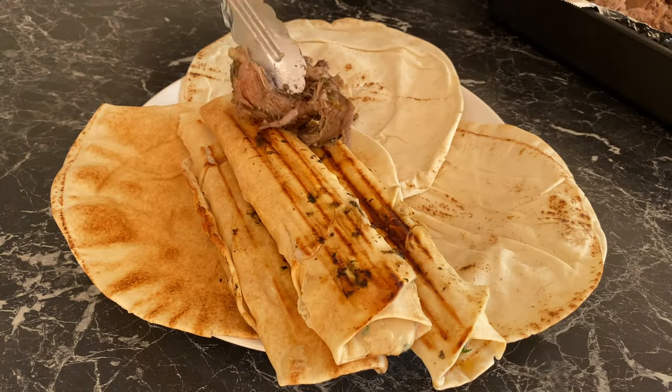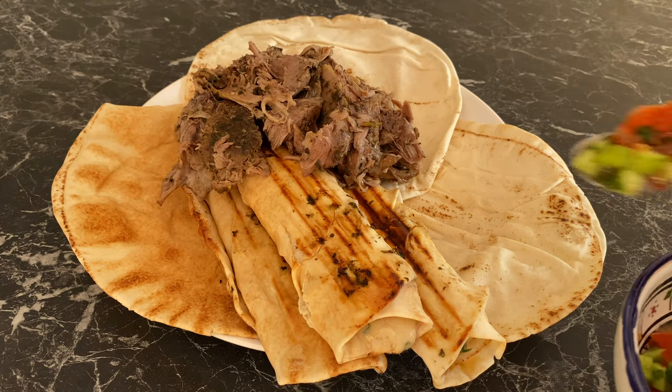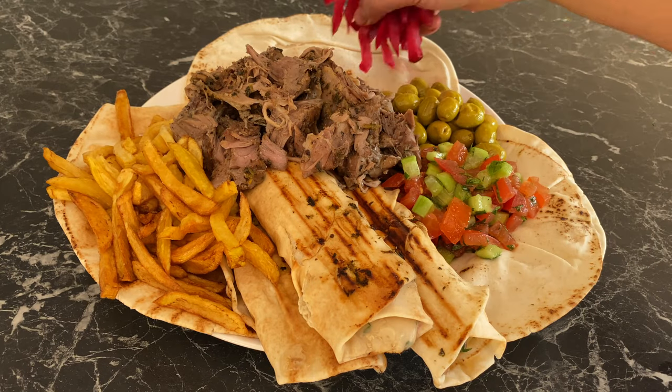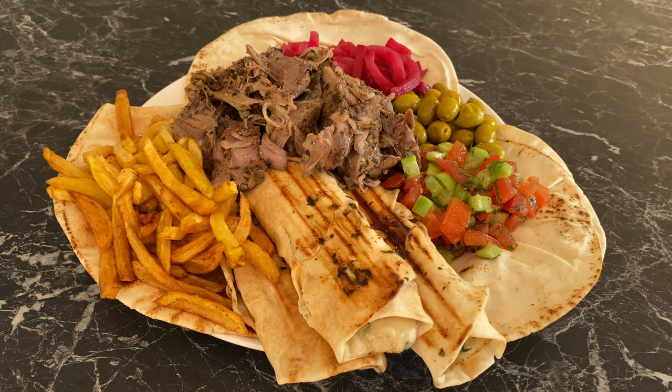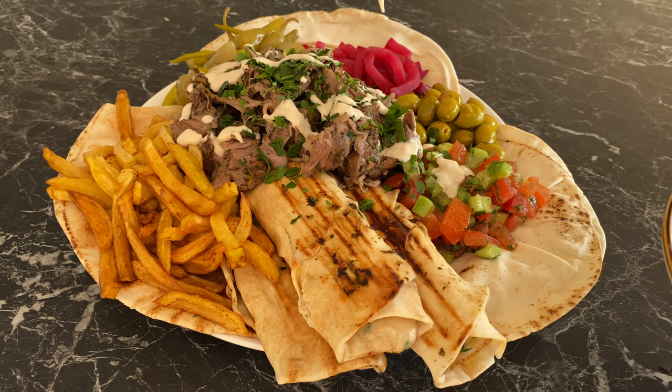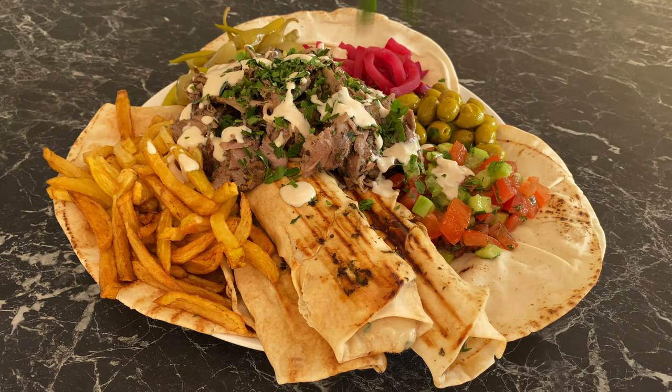Serve on a platter with some more meat, our tomato and cucumber salad, hand-cut fries, some olives, more pickled turnips, some pepperoncinis, drizzle some more tahini cream, and some parsley — and just enjoy.